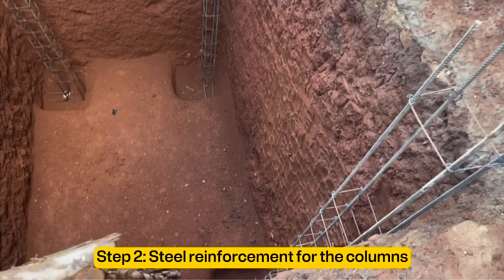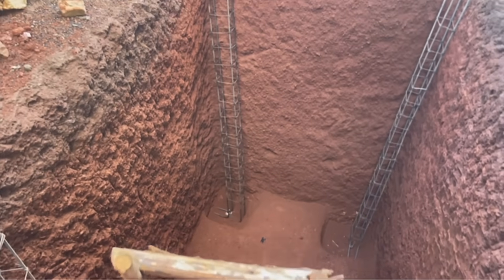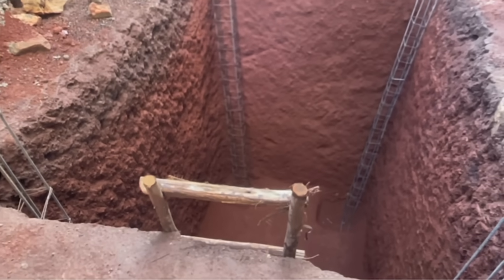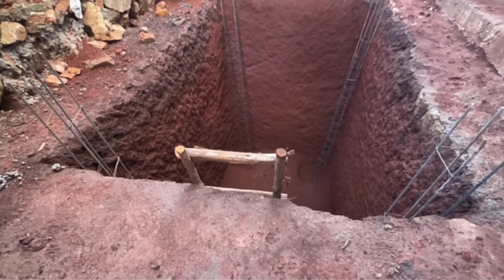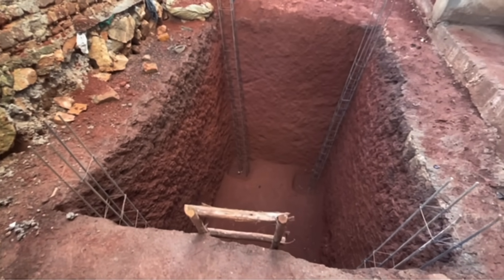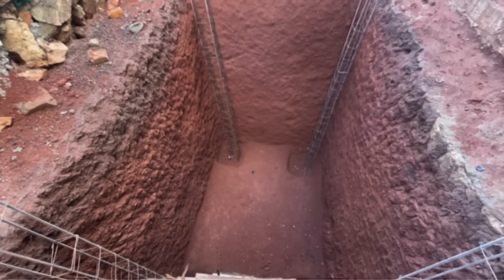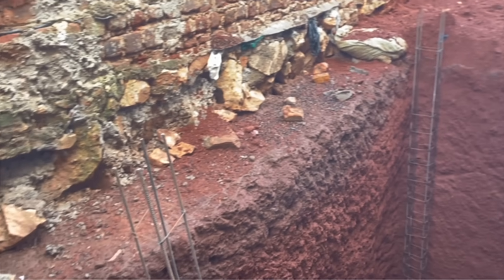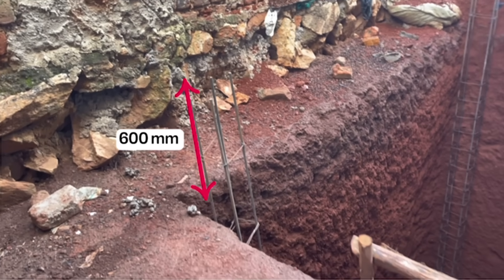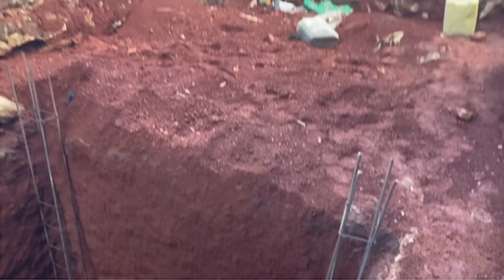The second step is to do steel reinforcement for the columns. Since our septic tank is very small, we are using steel bars of Y12 throughout the entire construction process. For large septic tanks, be sure to use Y16 steel bars with a total of 6 columns instead of 4. When cutting steel bars for the columns, be sure they exceed at least 600 millimeters above the ground, because the extra length will act as an overlap into the slab.